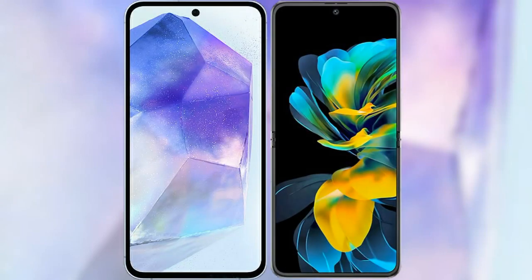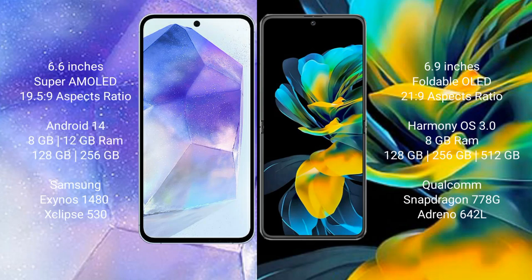We will compare the new Samsung Galaxy A55 with Huawei Pocket Ace. Samsung Galaxy A55 comes with a 6.6-inch Super AMOLED display and aspect ratio 19.5:9. Huawei Pocket Ace has a 6.9-inch foldable OLED display and aspect ratio 21:9.